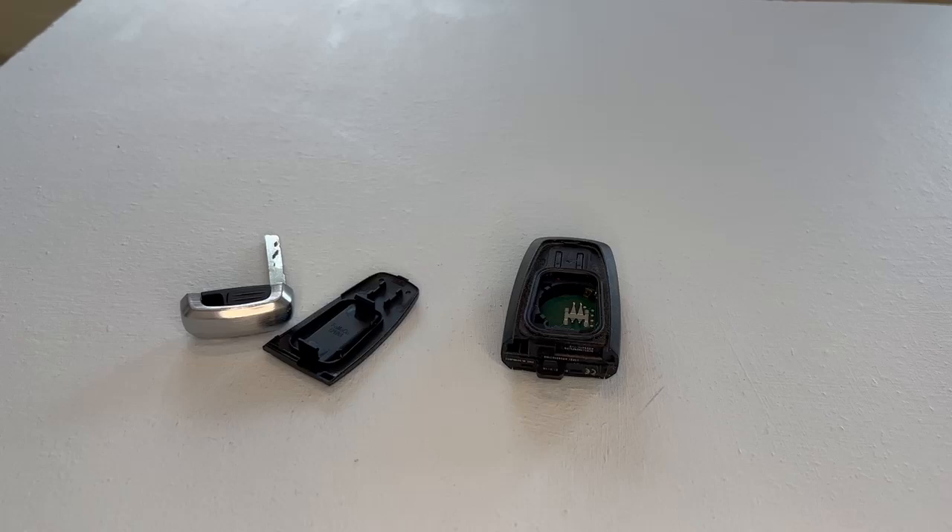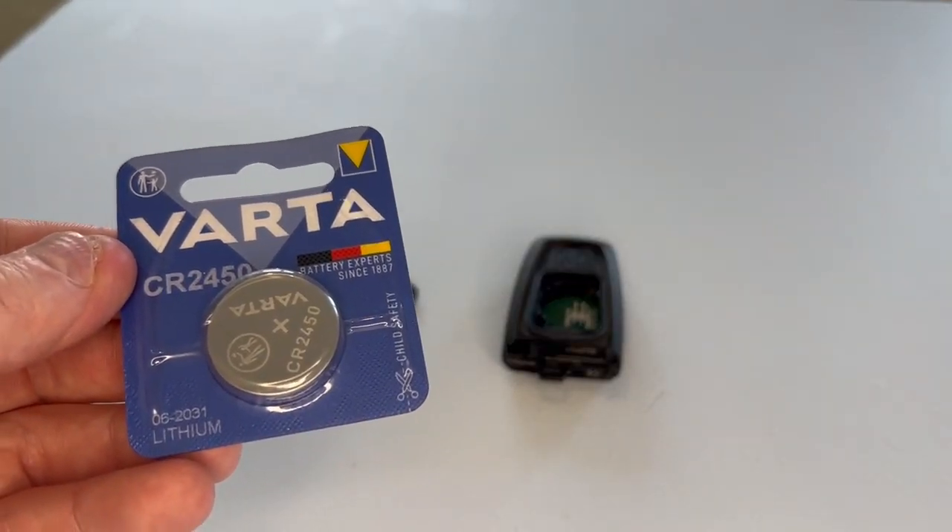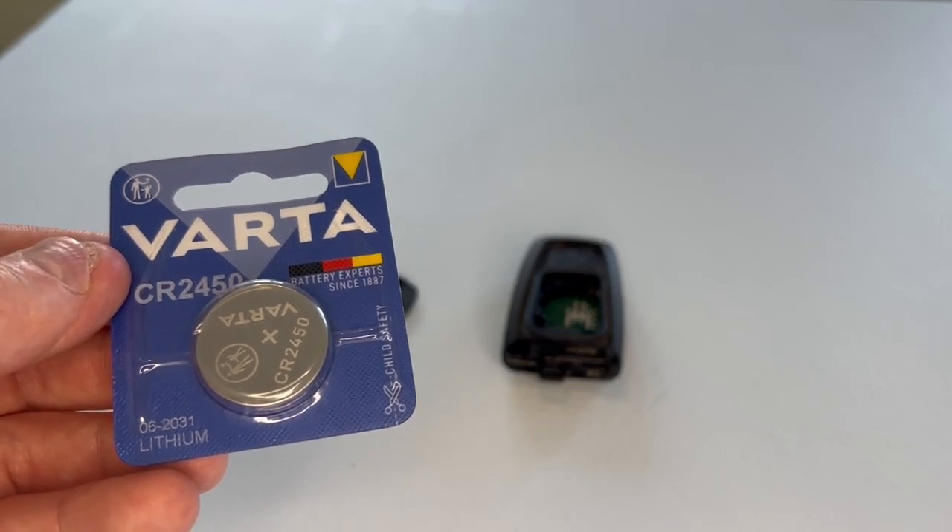This key fob takes a battery with a part number of CR2450, like this one.